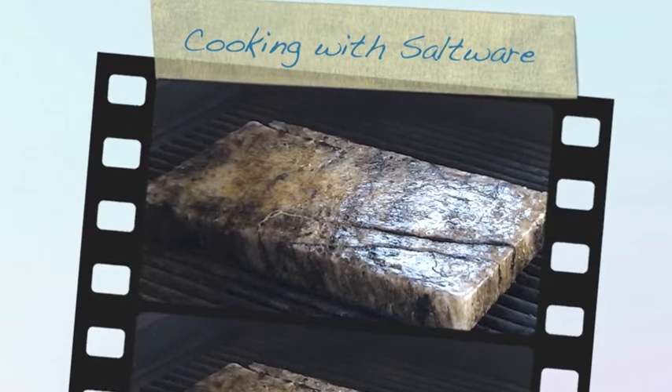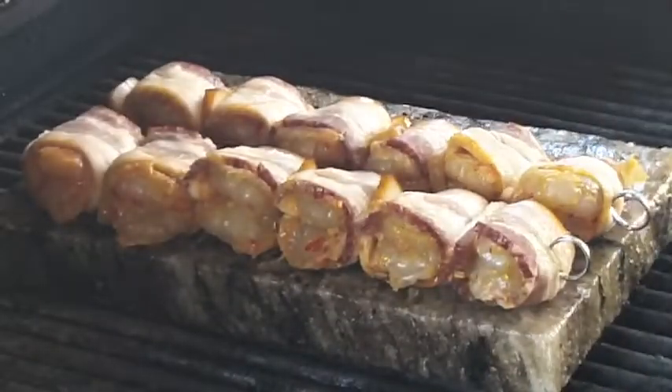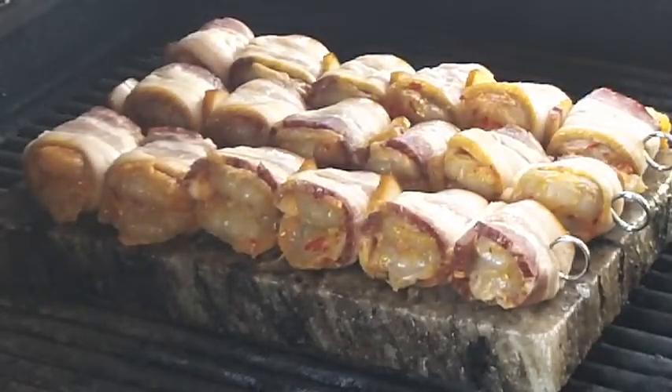Hello and welcome to Go Pound Salts cooking with saltware. This week we're going to show you prawns that have been wrapped in bacon, bacon wrapped banana bites with basil, and portobello mushrooms. Dropping the prawns on first.